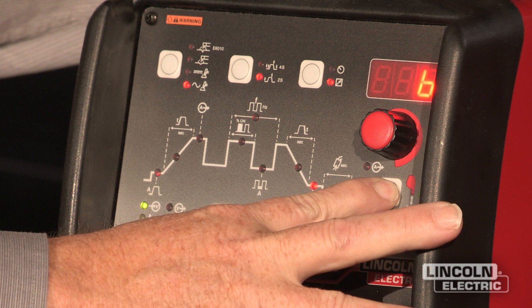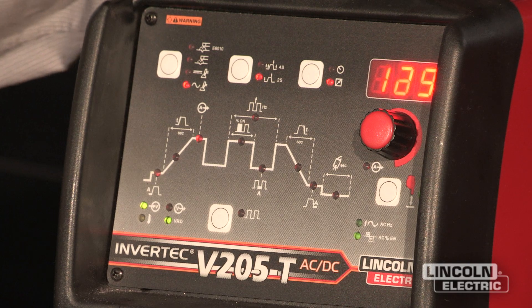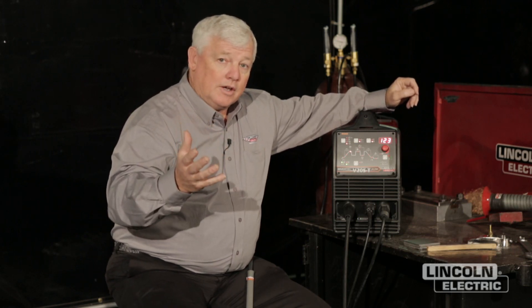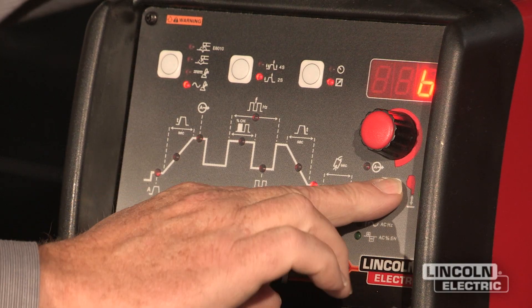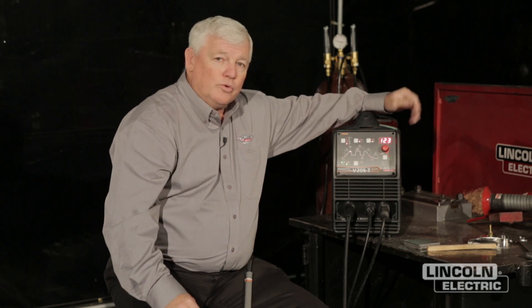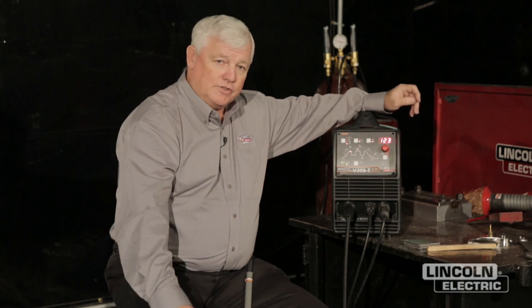Now I can also hit a button down here — the cartoons are really small to see — but what this controls is my cleaning action. Do I want more cleaning or do I want more penetration? Take a look at your part, see what the oxide layers are, and you can change it accordingly. I prefer to start out setting it on 75% negative — you get pretty decent penetration and you can still see the cleaning action. If you get a really dirty part, you may want to go closer to a balanced wave just for the cleaning action. But when you're ready to weld and you want to drive in there, go to the negative side.